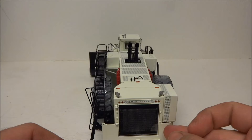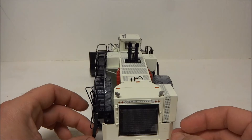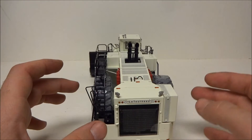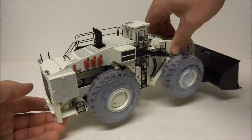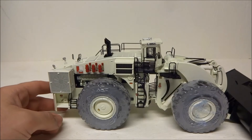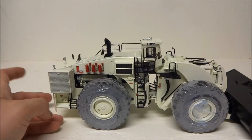The detail on everything is just fantastic. The only thing that's kind of hard to deal with when you have this amount of detail is it's pretty fragile, and that can make it hard to move around and handle, especially given the weight.